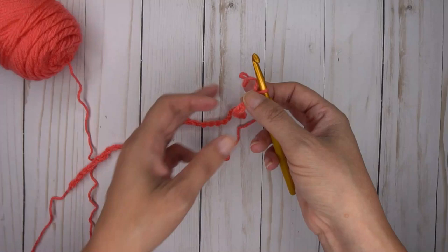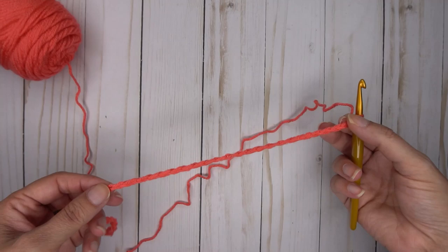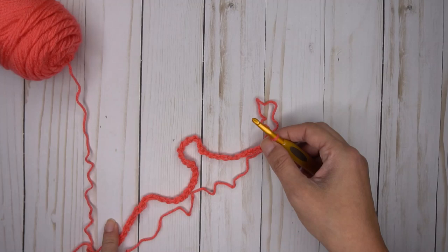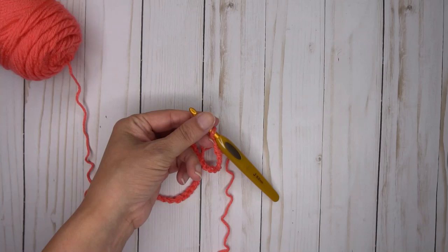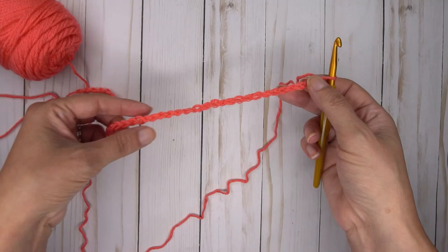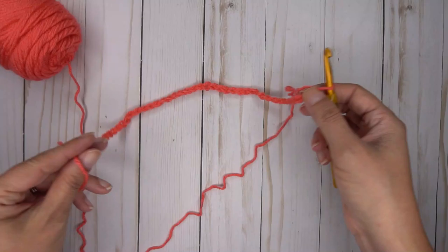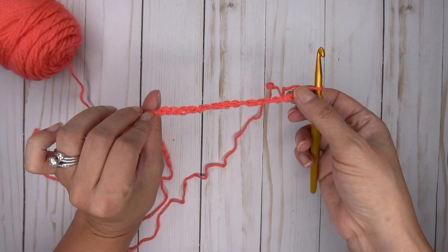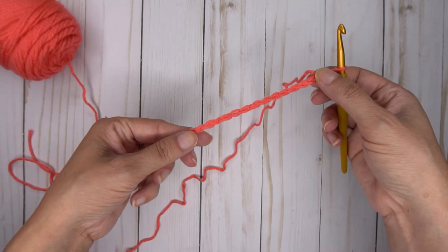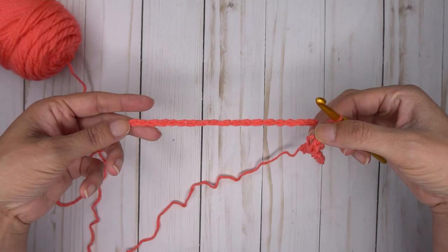I've gone ahead and done the chain because I hate chaining on video — it takes forever. So I've made this chain ready to work into. The very first row we do is going to be around the neck portion — this is going to be the V at the top of the neck. We'll work our way down the shoulders, then down the rest of the body, and then add the fringe to the bottom. For the newborn size, we start with 42 chains. The most important thing is that your chain is not twisted when you join it to form a circle.